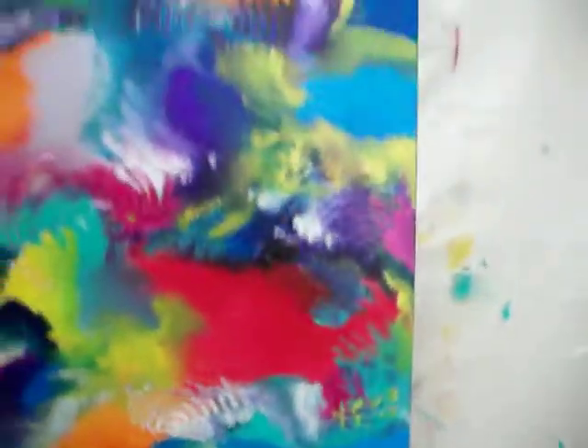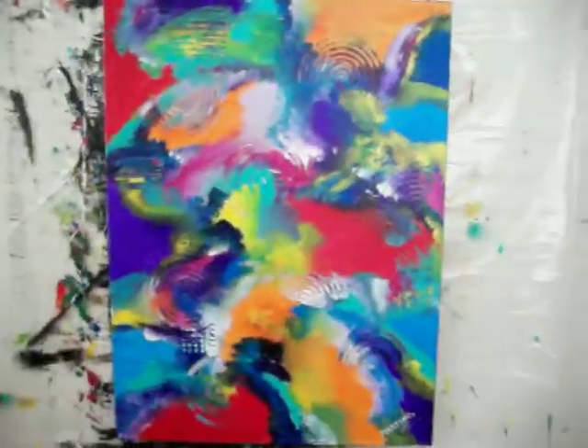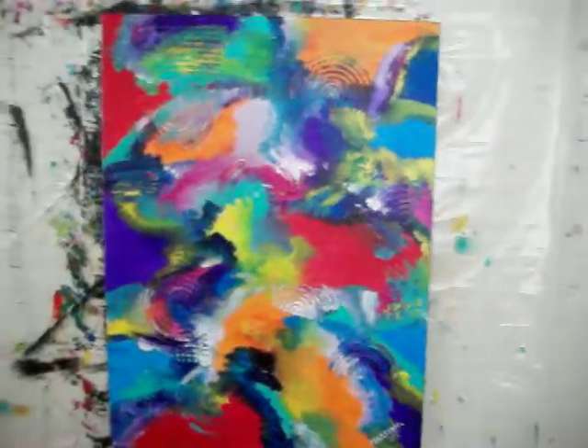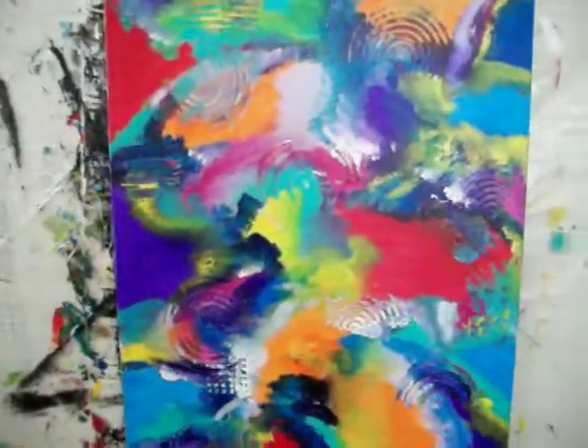This one is for sale. If anybody's interested, please contact me — I'm very reasonable. Interdimensional Dreamscape.